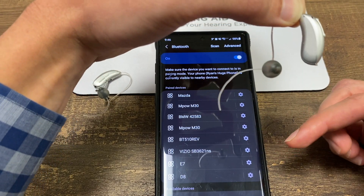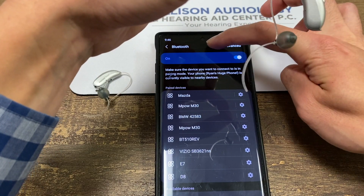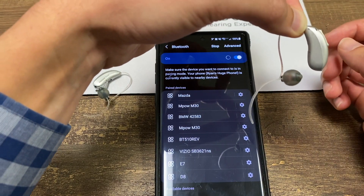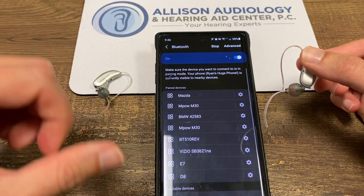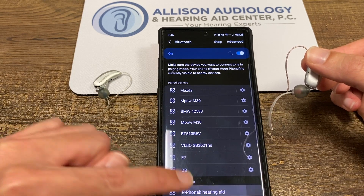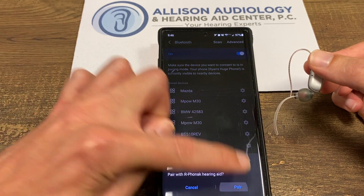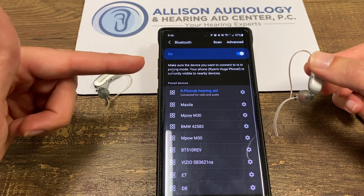This one has the battery, so we're going to pair this hearing aid up. Make sure it's scanning. The phone will say 'R Phonak hearing aid.' We'll touch on that, it'll ask to pair up. We're going to pair, and now it's connected.